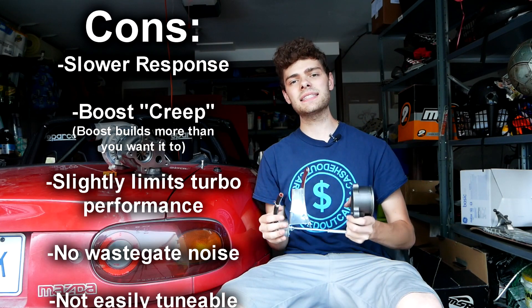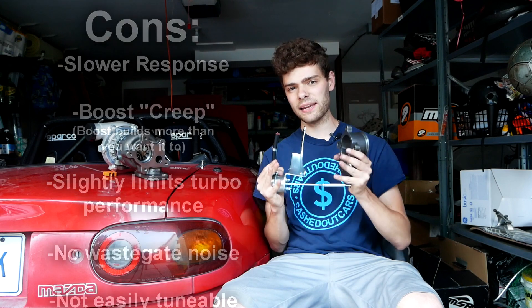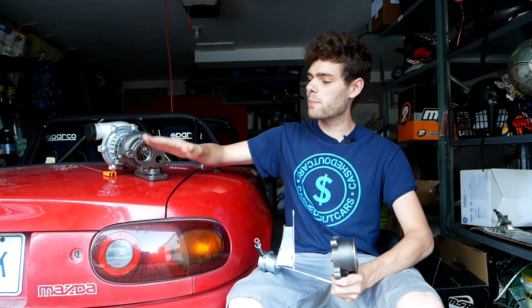So guys, with all that said, that is going to wrap up this quick informative video on internal wastegates. I hope you guys learned something. If you have any additional questions or comments, please leave them down below and I will get back to you. If you want to see these parts in action, I'm working on a budget turbo build on this Miata here — too broke, too boosted. Check it out on my channel. Like this video if you liked it and subscribe for more. I hope you stick around for the next one. Take care.